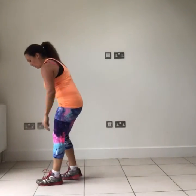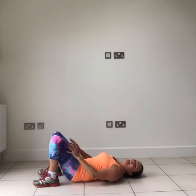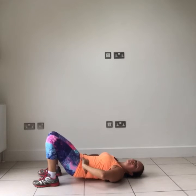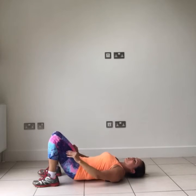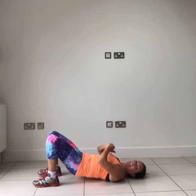Next one — down onto the floor. We're going to go into a bridge. Lie on your back, heels close to your bum. Driving through your heels, lifting your hips up and down — 35 seconds of this. If you want to make it harder, you can lift one foot off the floor. You should feel this in the back of your legs and in your butt. If at any point you need to rest, do so, and then jump back in as soon as you're ready.